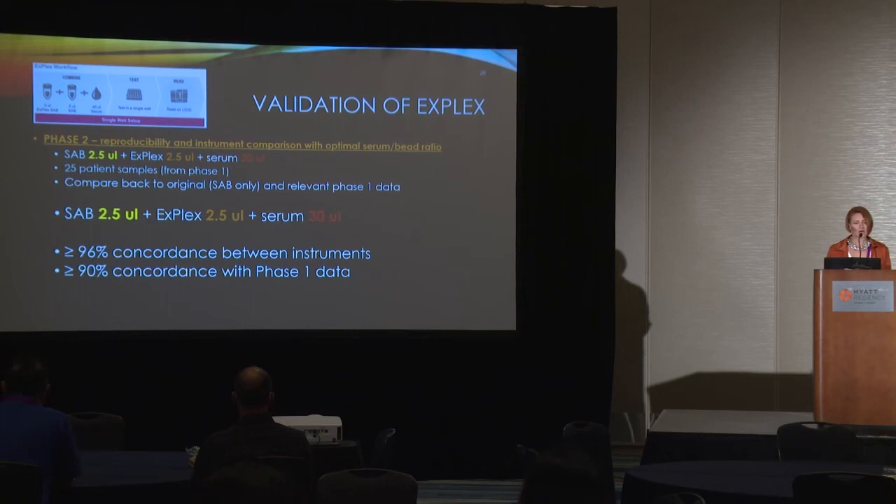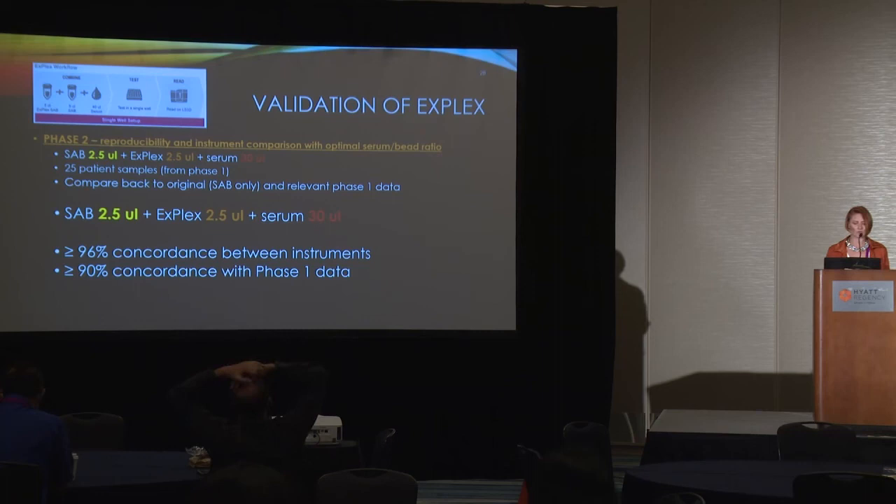For Phase 2, we performed a reproducibility and instrument comparison test with the chosen optimal serum-bead ratio. We ran as many remaining samples from Phase 1 as possible on three Luminex 3D instruments in the lab, showing 96% concordance between instruments and about 90% concordance with the Phase 1 data. We approved the validation in December 2020 and immediately went live. Since then, we've performed a little over 9,000 antibody identification tests with X-Plex beads.